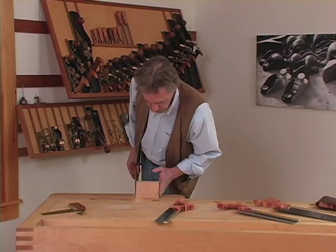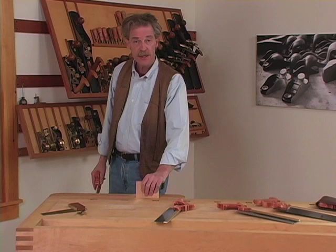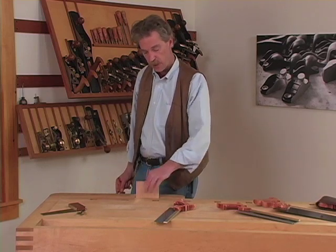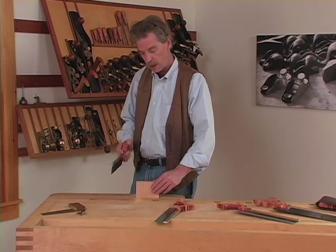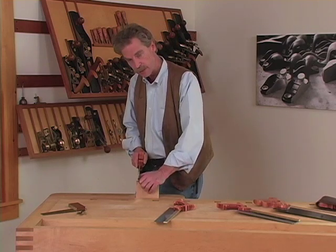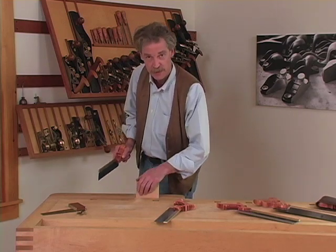This is some scrap cherry. It pays to mark lines on a scrap piece of wood and to saw a lot to get used to technique and being able to cut straight. Practice makes perfect in this, definitely.